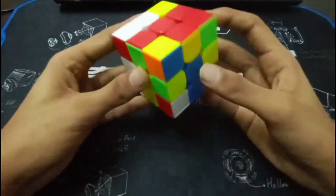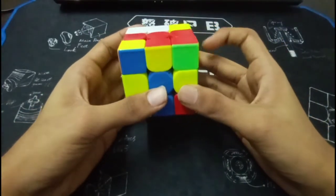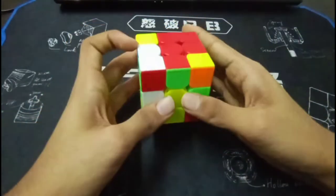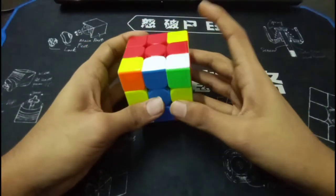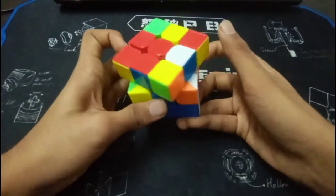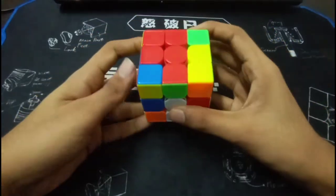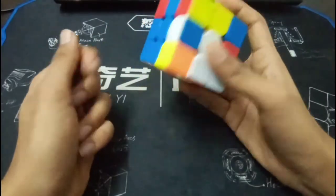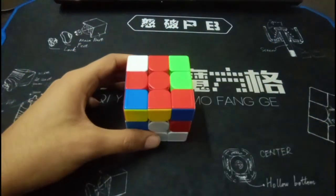So after you were finished with the cross, you saw these two pieces. What you should have ideally done was rotate, do a U2, then move this edge with the corner, do another rotation, L U2 L prime — which inserts this pair into the back. It is efficient as well as fast.